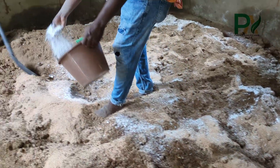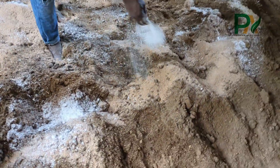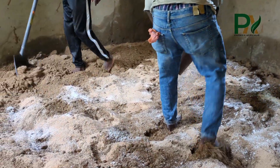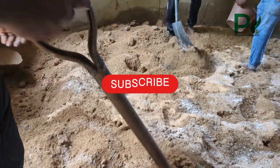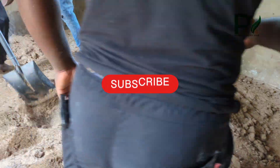When adding water, mix until when you squeeze the substrate, just a little bit of water comes out — but it shouldn't be too much. If the substrate contains too much water, there will be contamination.